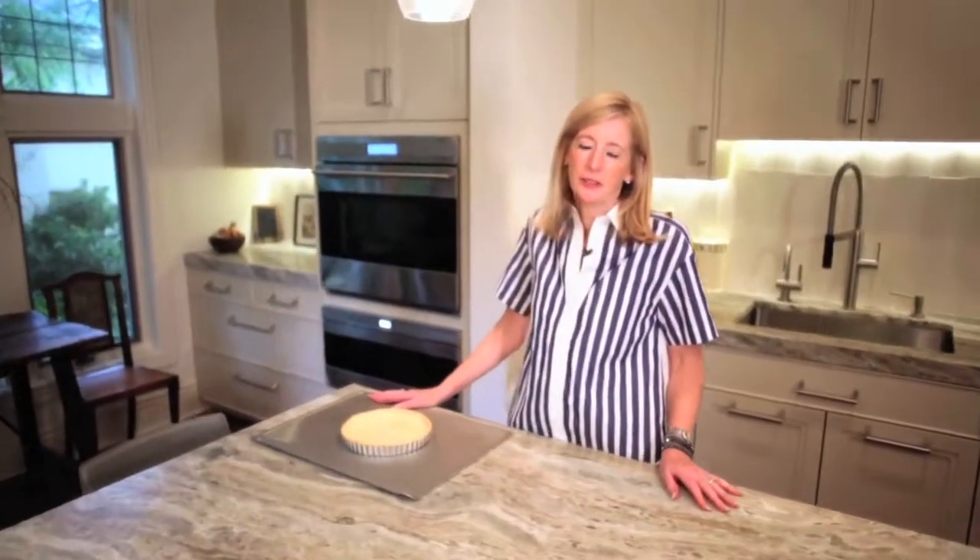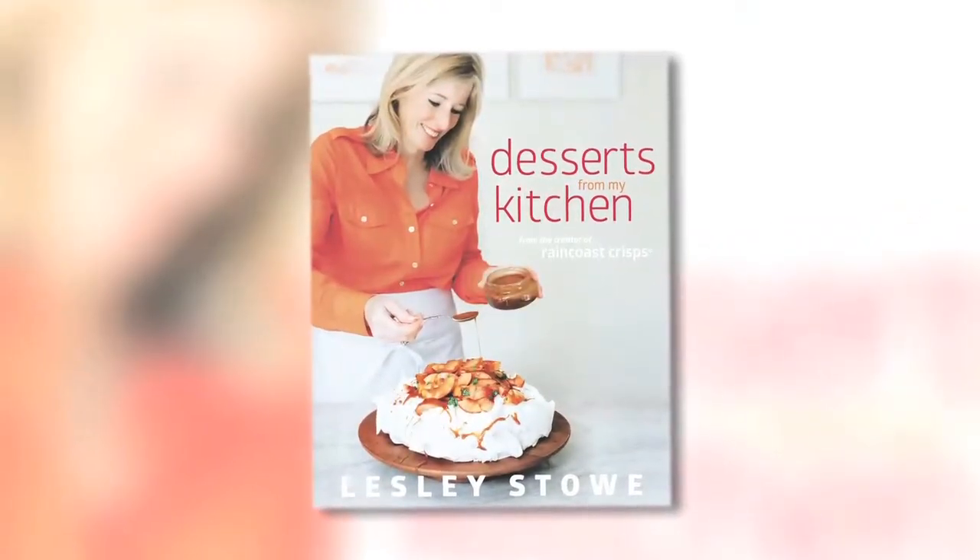That's how you make pressed pastry and look for this recipe and many other ways to use the pressed pastry in my book Desserts From My Kitchen.